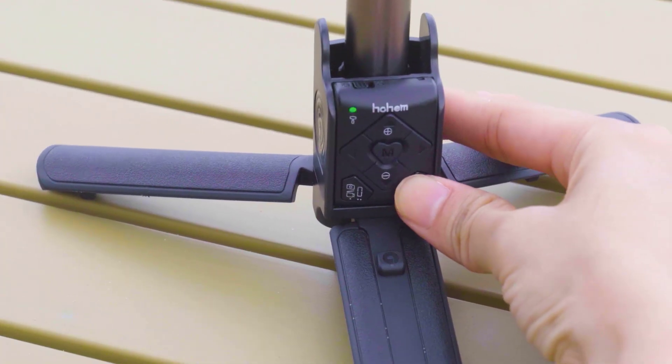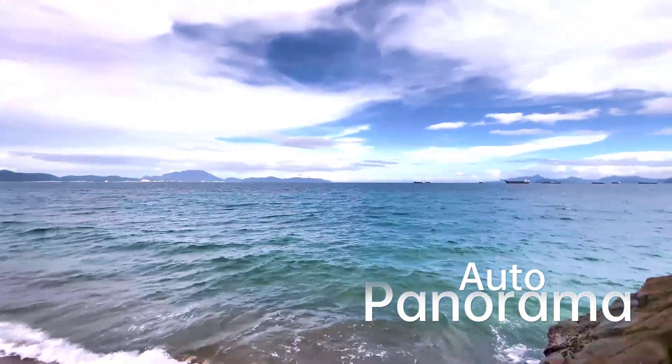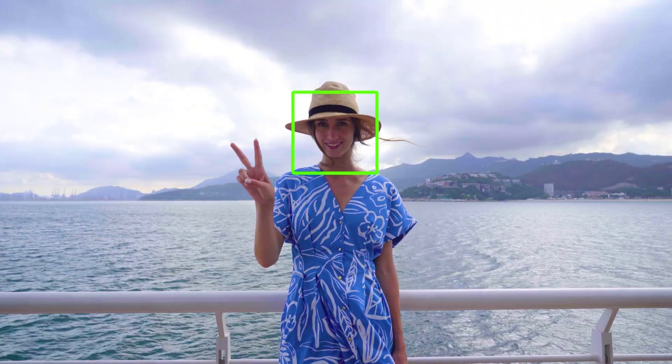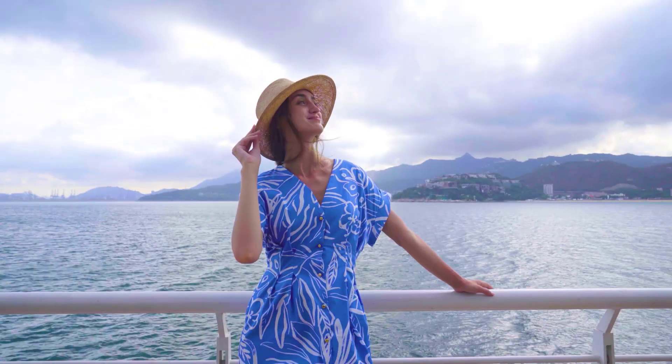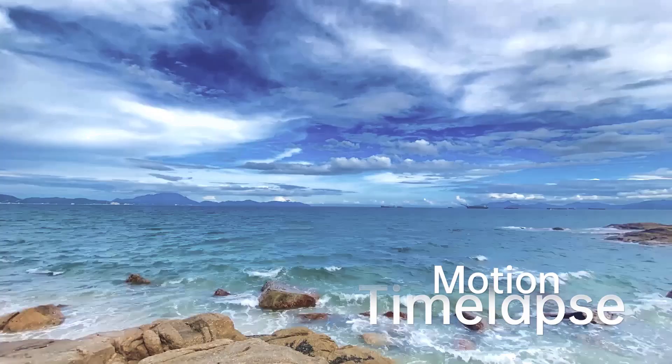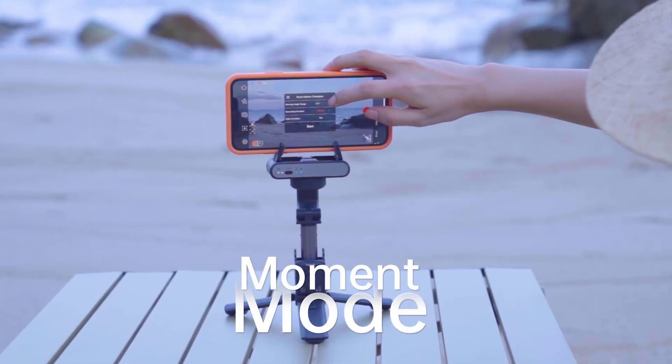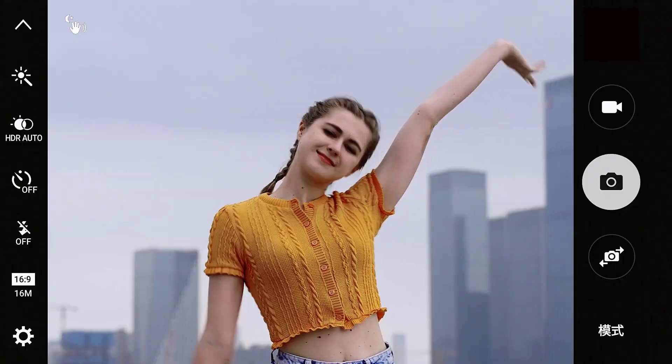iSteady Q can rotate the phone 360 degrees horizontally to take a panoramic video. It is also equipped with a gesture control feature. You can make time-lapse videos with its time-lapse feature. Try Moment mode in the Homejoy app for a few simple cinematic templates.